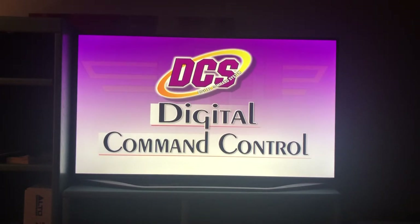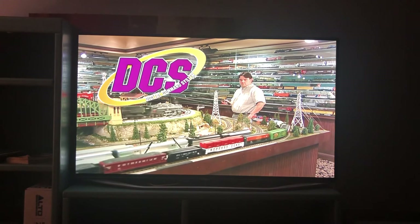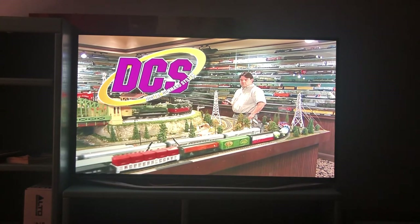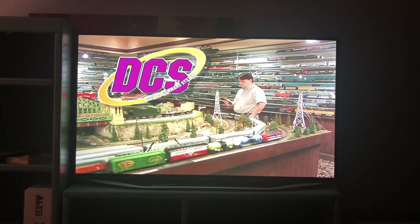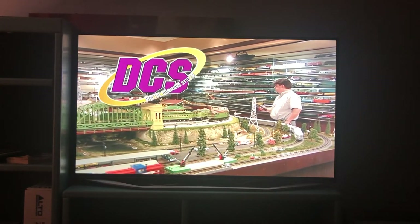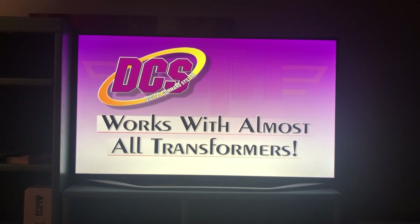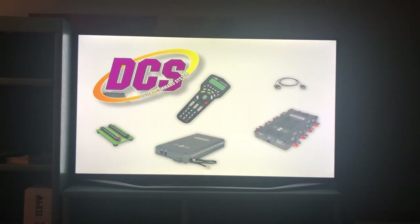Today's model railroading hobby is as state-of-the-art as computer games, thanks to sophisticated control systems like MTH's Digital Command System, or DCS. This highly advanced remote control system provides you with individual control over command-equipped locomotives, operating accessories, and track switches. Its simple hookup and intuitive interface will have you running trains in just a few short minutes. No matter the make or vintage of your locomotives and accessories, DCS can operate them and works with just about every type of transformer currently available, so there's nothing extra to buy.